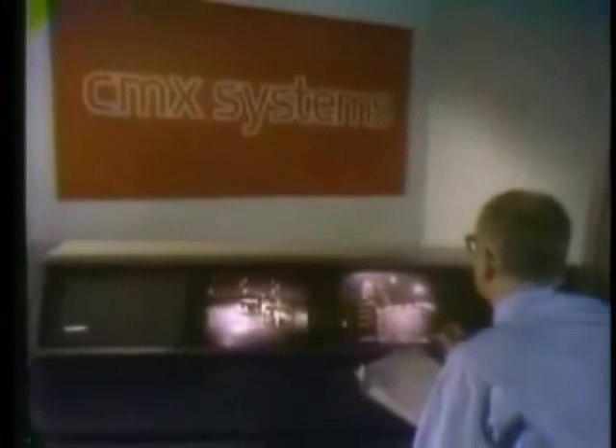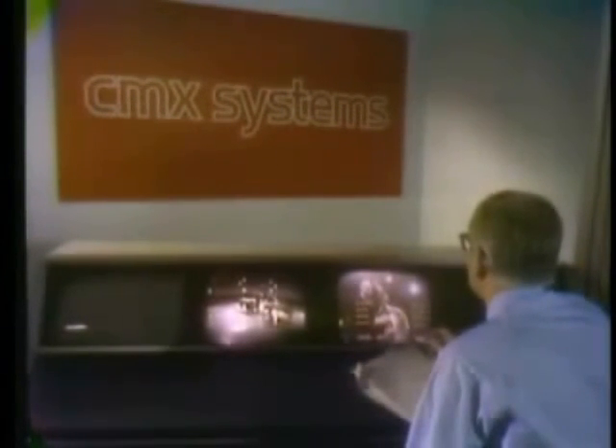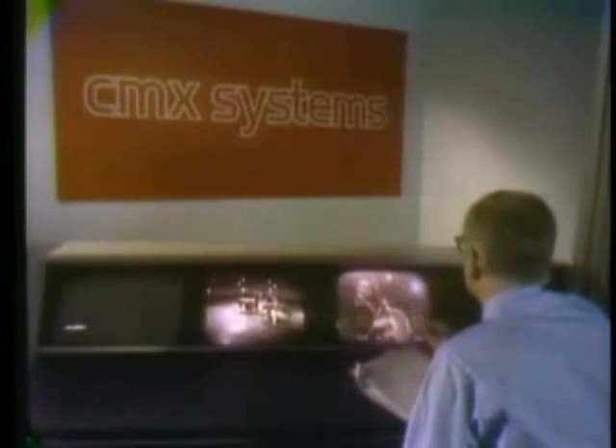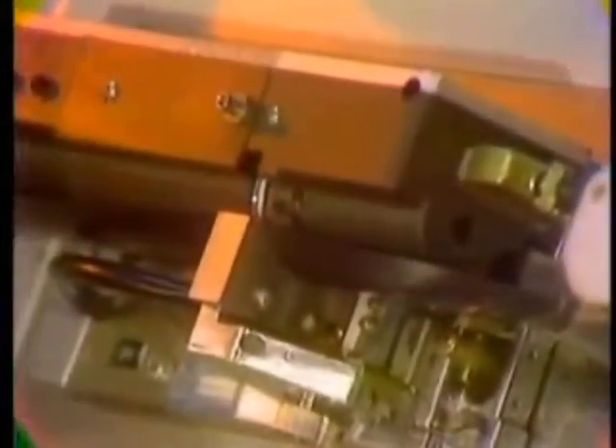You're looking at the control console of a revolutionary new television post-production editing system — a computer-controlled random-access memory editor, designed to provide the widest possible latitude and flexibility during the creative decision-making process of editing videotape. During the next few minutes, you will see how this remarkable system brings unheard-of precision and flexibility to television production. At the conclusion of the onstage photography, all the scenes have been recorded magnetically on videotape, such as you see here.